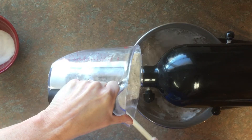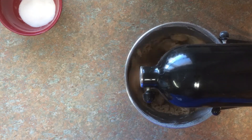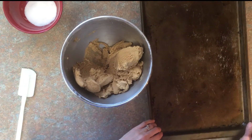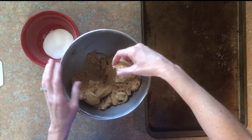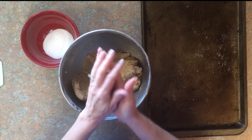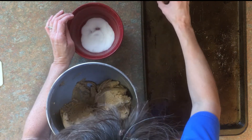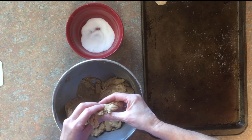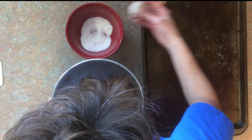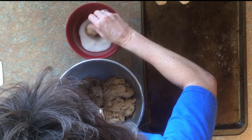You ought to smell this dough. We have our oven preheating at 325 degrees, and we are going to make about one and a half inch size balls, roll them in the sugar, and put them on the cookie sheet about one and a half inches apart. This dough is wonderful — easy to work with and easy to make. I love molasses cookies.